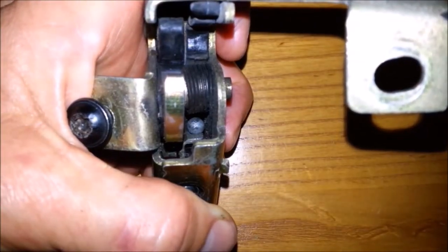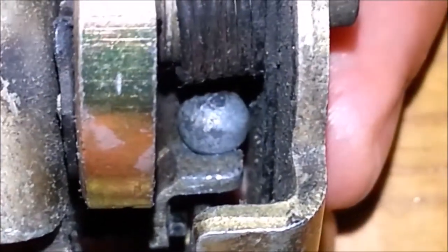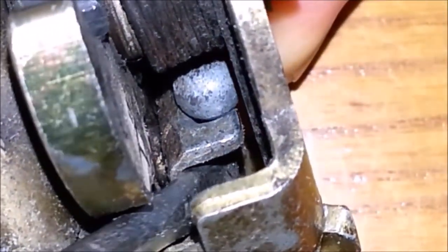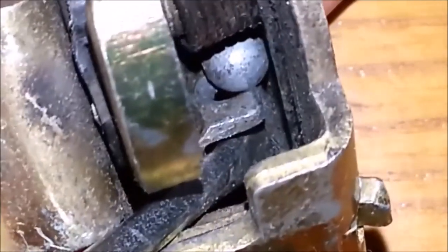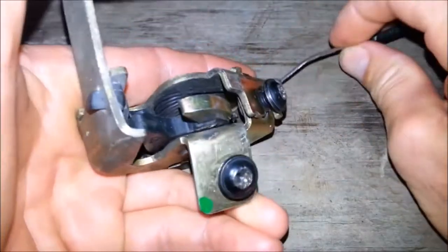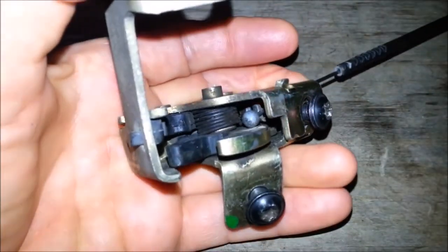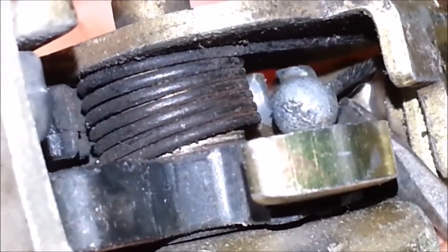You probably won't need to remove the cable from a latch like this one, but just in case you do, here's how. Push the cable into the latch so there's a little bit of slack, then using a small screwdriver, press the cable against the side of the latch while you slide the cable toward the front of the latch. To reinstall the cable, push it back inside the latch and use a small screwdriver to push the cable against the side while you push the cable beyond the first groove in the release lever.